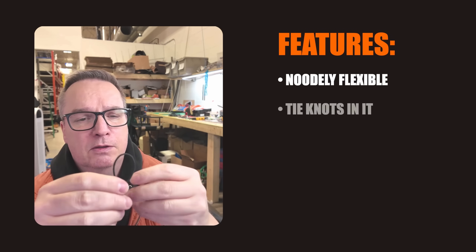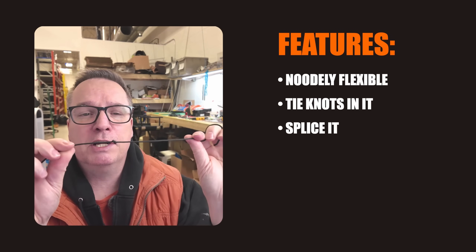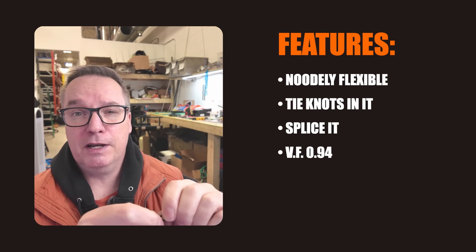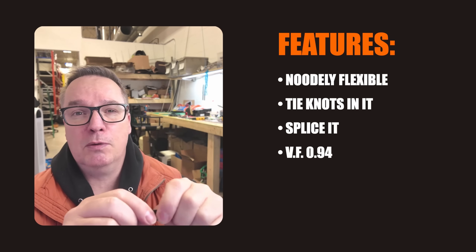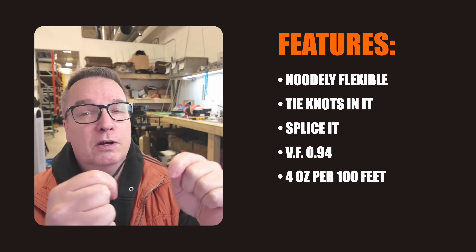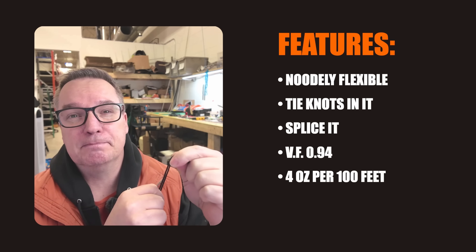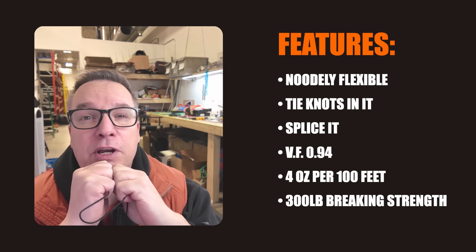Let me go through some of the features. It is super flexible. You can tie knots in it. You can splice it like a rigger does with FIDs, and we will go into that in a future video. The velocity factor is 0.94, very close to copper wire, and it is super light — 100 grams for 100 feet, which works out to about 4 ounces.